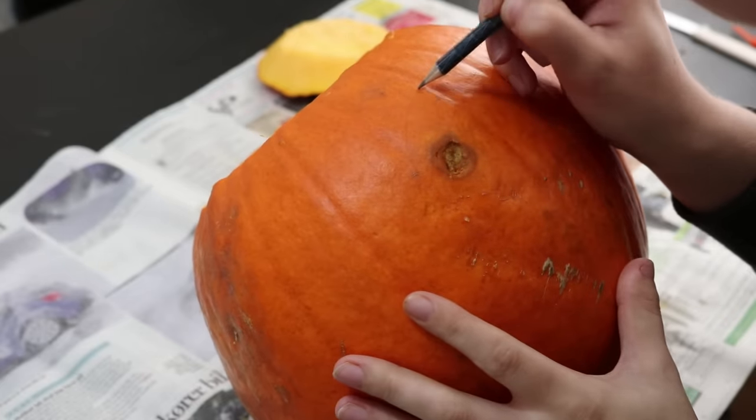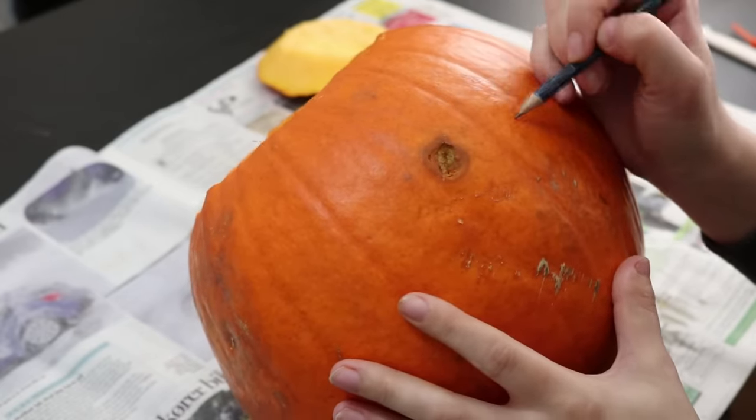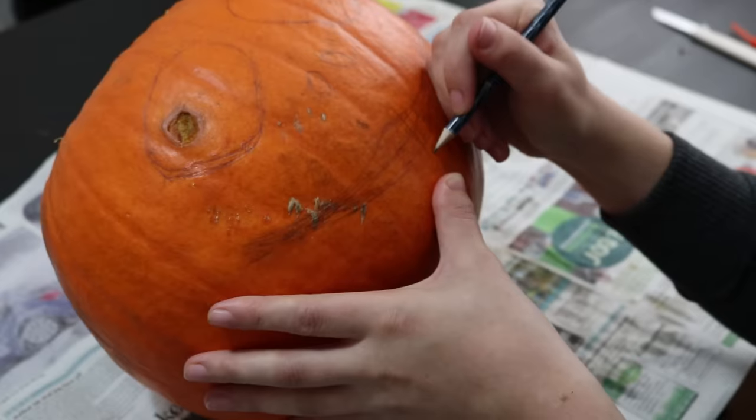Now we can start carving. The simplest way to carve a pumpkin is to draw on a design with a pencil and then cut it out. I'm going for a Jack Skellington face here, but of course you can do whatever you want.